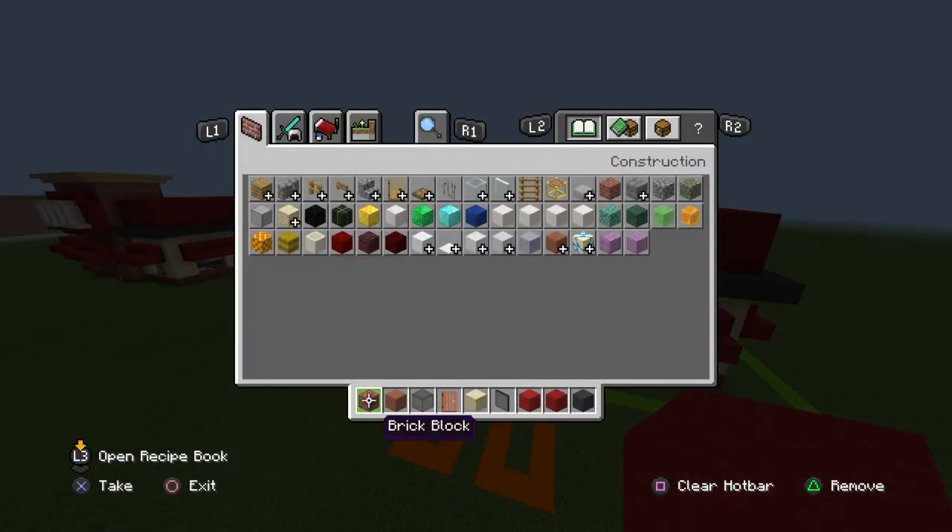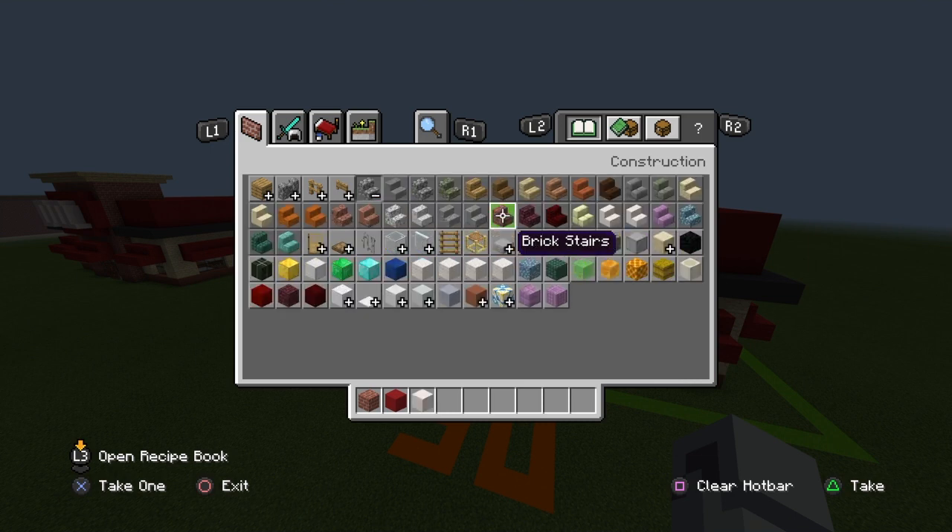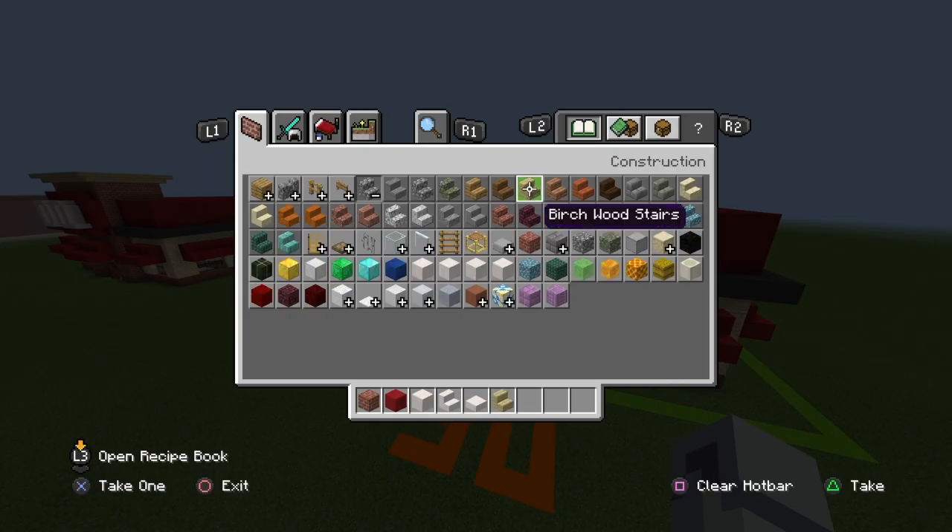You're going to want to get rid of your terracotta, your black stained glass, your acacia door, your sandstone, black stained glass panes, your red wool, and your gray concrete. Bring your red concrete to the front next to your brick, and you want to get out block of quartz, quartz stairs, quartz slabs, and birch wood stairs.